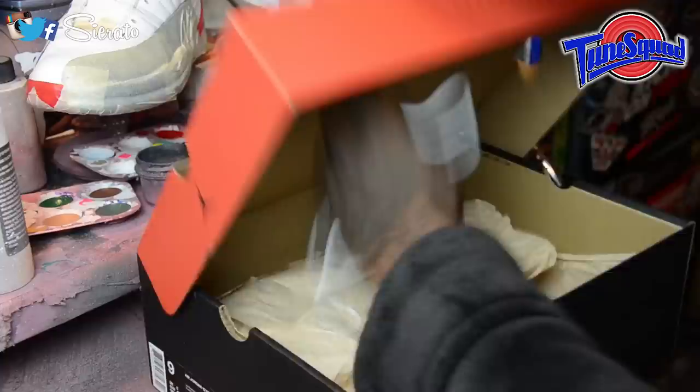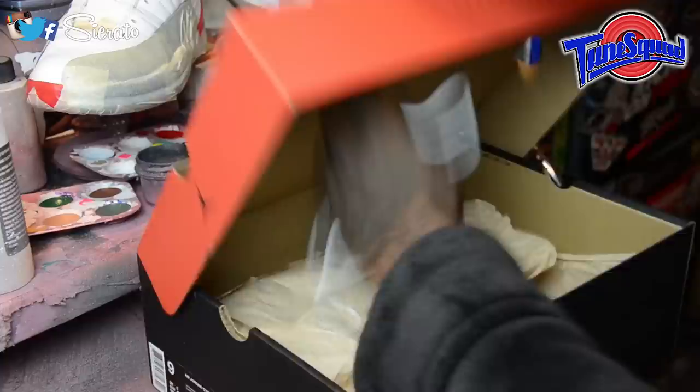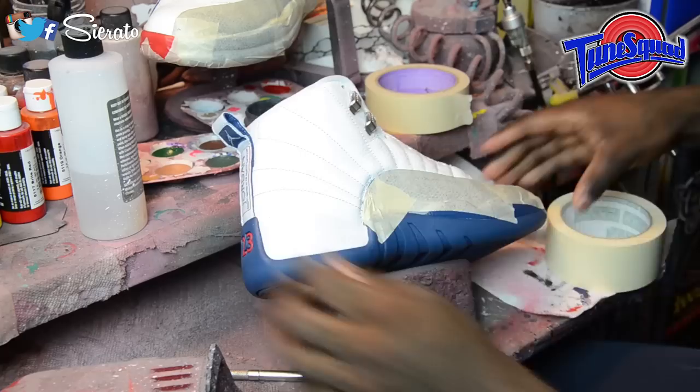All right, so let's go ahead and de-lace, tape them up, mask off what we don't want to paint, and take them over to our adhesion promoter station so that we can go ahead and spray that on. This will make sure that any paint we put on here will flex and be wearable, and the shoes will be completely functional.